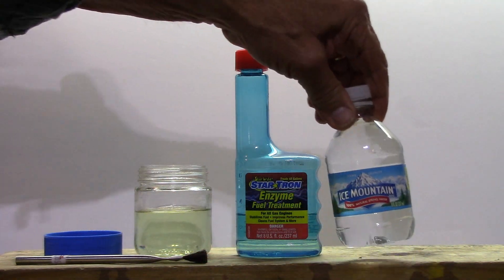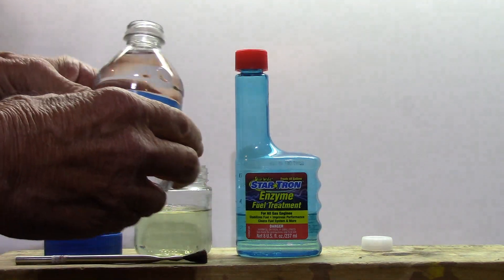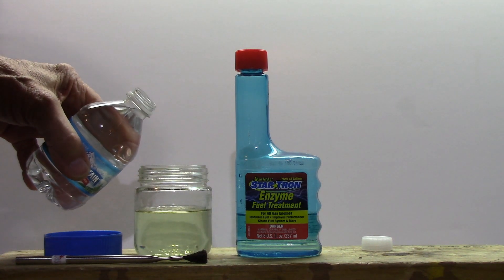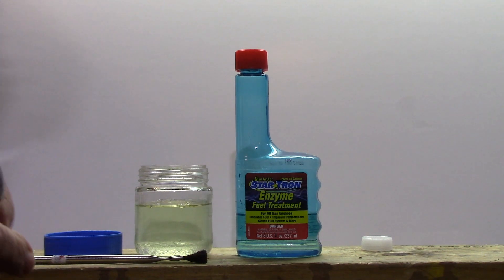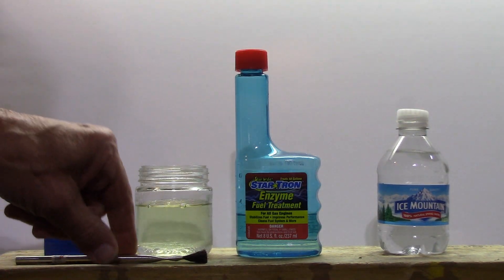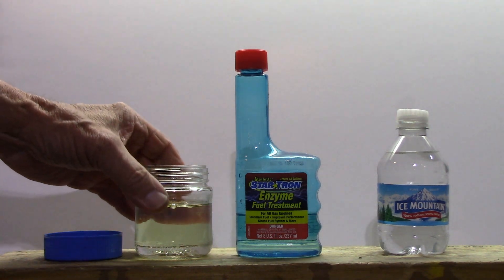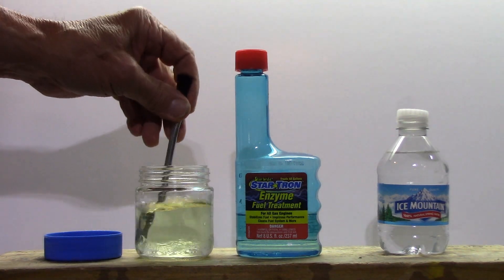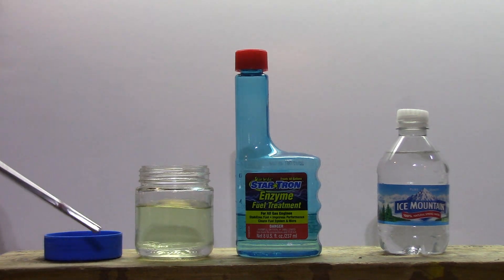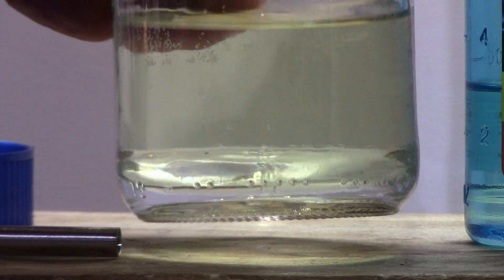Next I'm going to take some plain ordinary water — this is Ice Mountain, it's 100% natural spring water, so it's got all the minerals and the stuff that rainwater would have in it. I'm going to pour some of that water in there. And as you can see, it's plainly down on the bottom. It has some bubbles in it at the moment — let me just stir that around a little bit. There's the water.